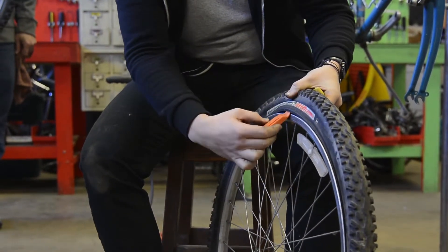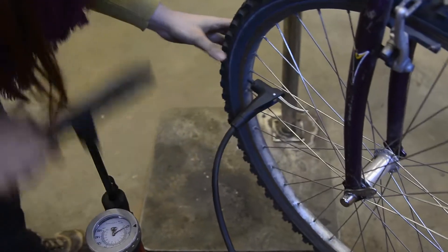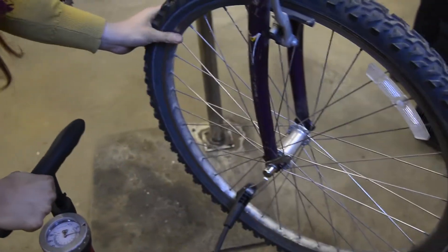Today we talked about just the basics of what the bike parts are and started with the very simple basics of bike maintenance.